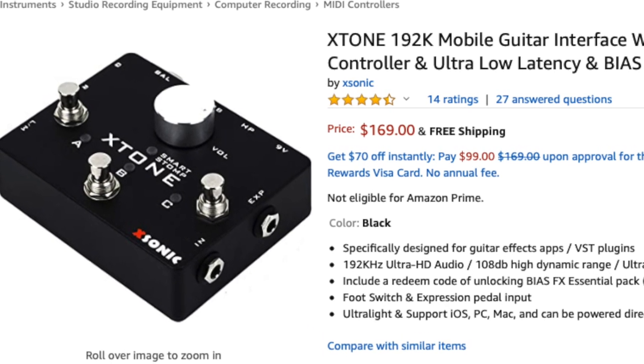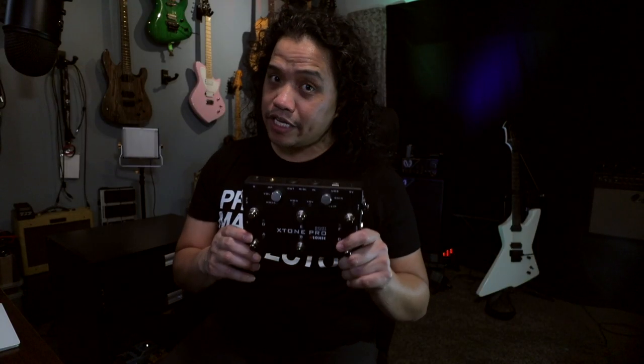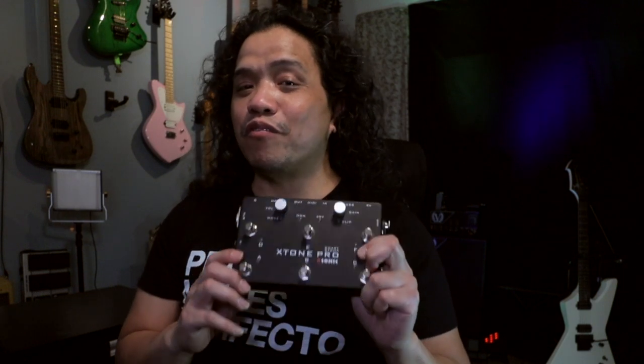The X-Tone has the guitar input, stereo left and right outputs via quarter-inch jack, and the XLR output, however it has three switches less and it doesn't have the MIDI ports. As for pricing, right now on Amazon the X-Tone is $170 and the X-Tone Pro is around $250. In this video I'll be showing you all the possible scenarios that I'll be using the X-Tone Pro in, and I'll also show you how I set up the different switches with my favorite guitar apps so that I can use this for live gigs.